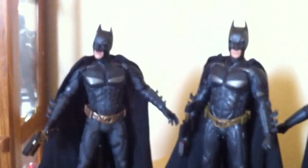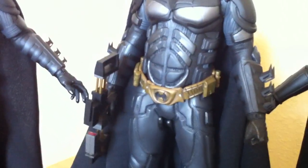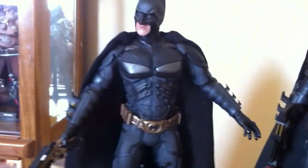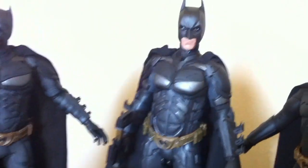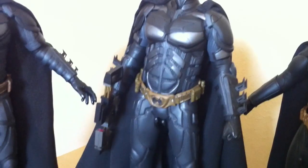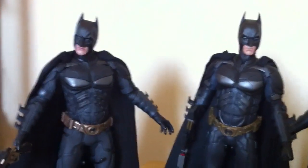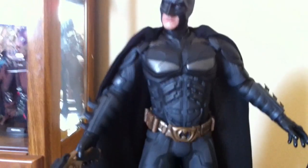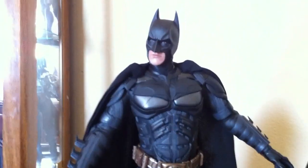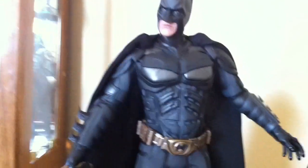Out of these two suits, the DX is by far superior to the MMS-71. The MMS-71 looks way beefier — like a Herculean Batman — compared to the DX, which is slender, looks athletic, and is more proportional to Christian Bale's body. The MMS-71 looks like he's on steroids — way too bulky and too big. It does look good and it's an amazing suit, but it's just not as good as the DX. The DX is just unbelievable — way superior.